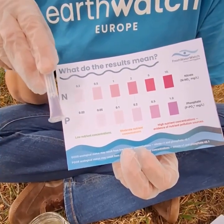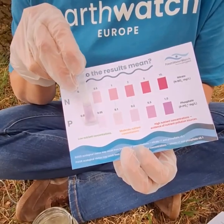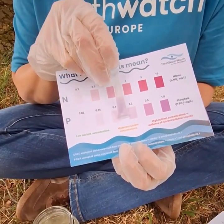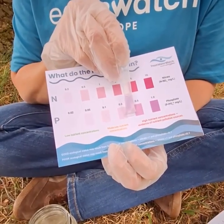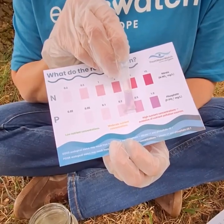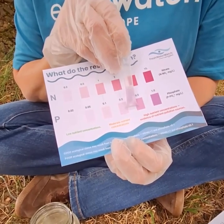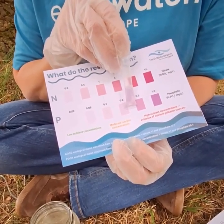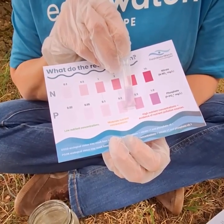After five minutes it's time for our phosphate result. We're going to take the tube and run it up the colour chart until one colour bar is lighter on one side and darker on the other side. We are not looking for an exact colour match — we are looking to land in between two colour bars. For instance, this would be 0.2 to 0.5.